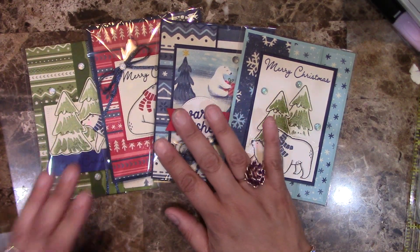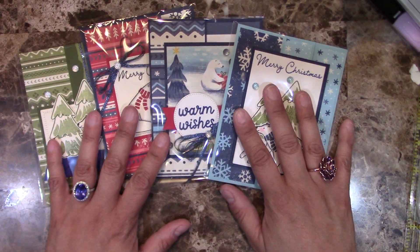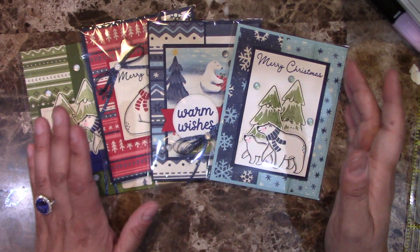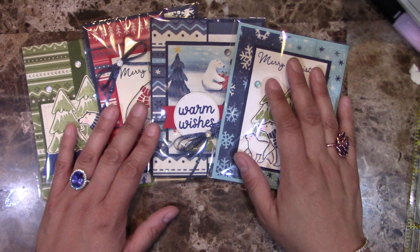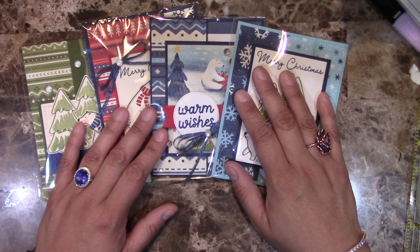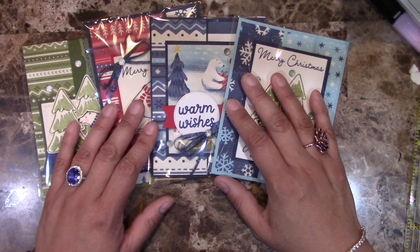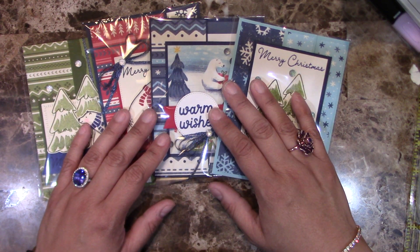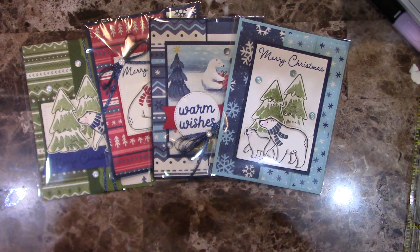Option two is for those of you who already have everything and just want the link to the tutorials to recreate the cards. You might have the designer paper already, be a demonstrator, or be outside the United States — that's totally okay. You can go to creatingwithali.com forward slash shop and get access to the video tutorial once you purchase it. If you have any questions, you can contact me at ali at creatingwithali.com. I hope to see you in this class — have a good one, and I'll see you soon. Bye for now.